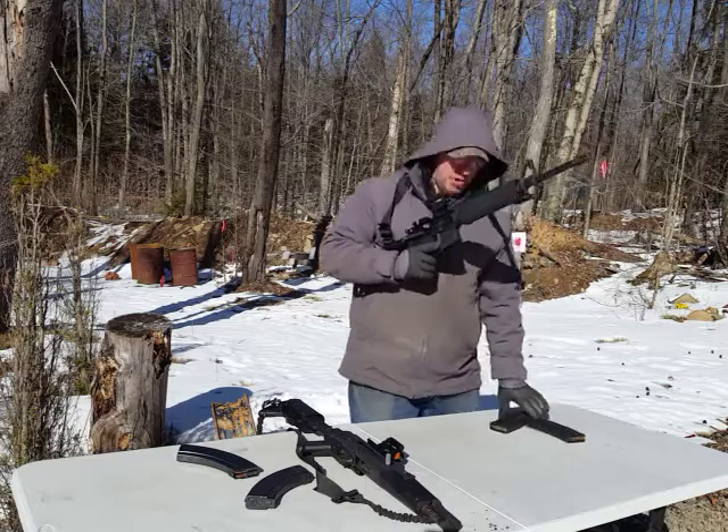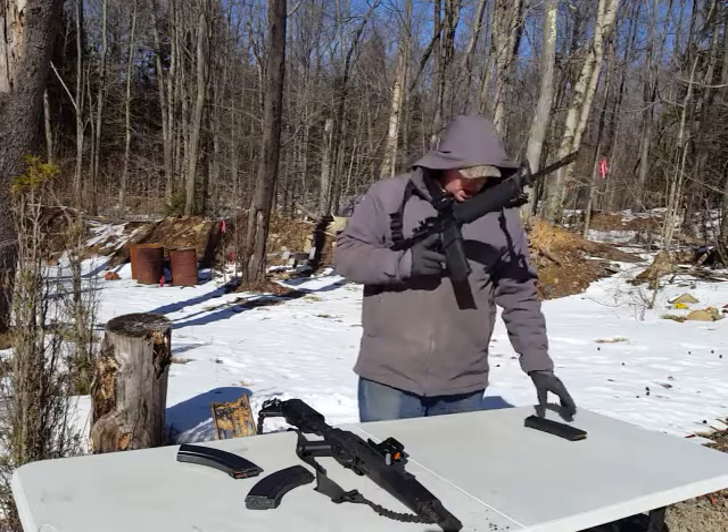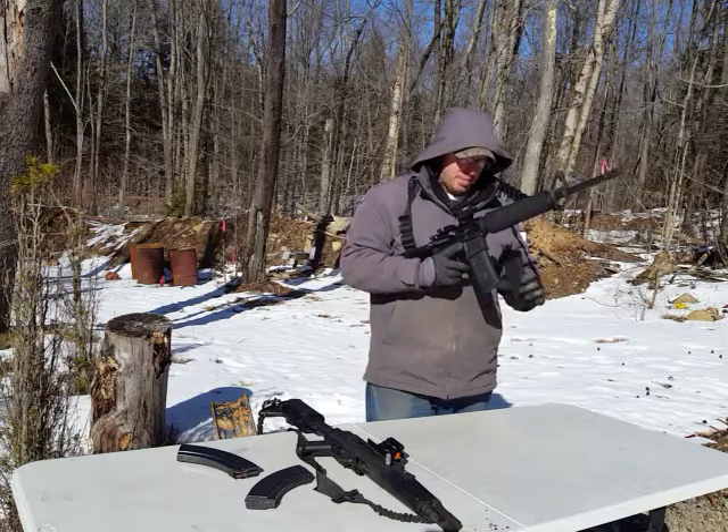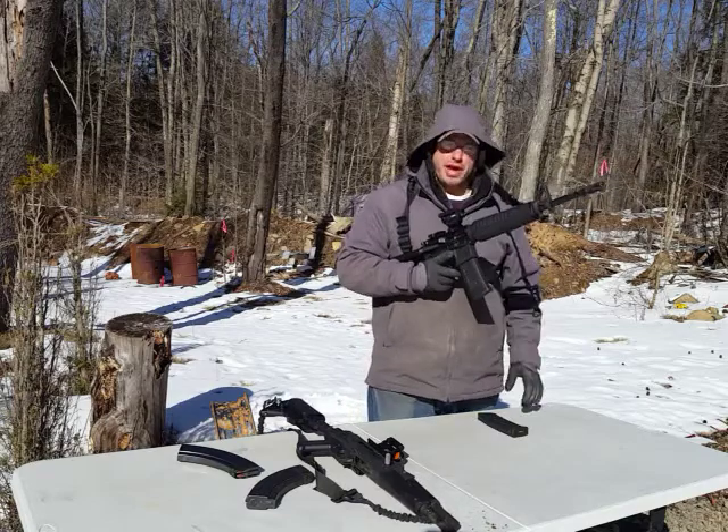AR-15s tend to be very easy because of the way the magazine inserts. If I wanted to do an emergency reload, I basically hit the button and drop the magazine and the next one goes in. Basically you can do this all day.